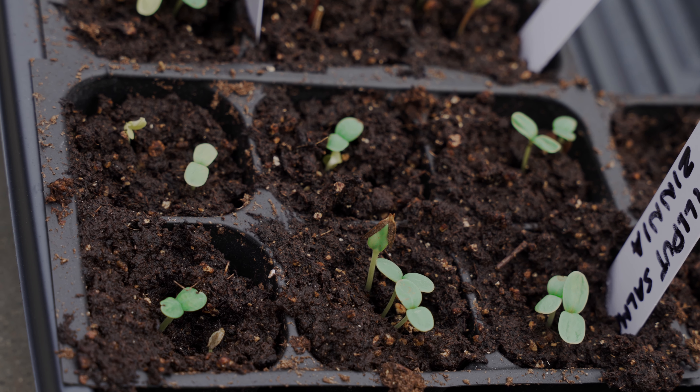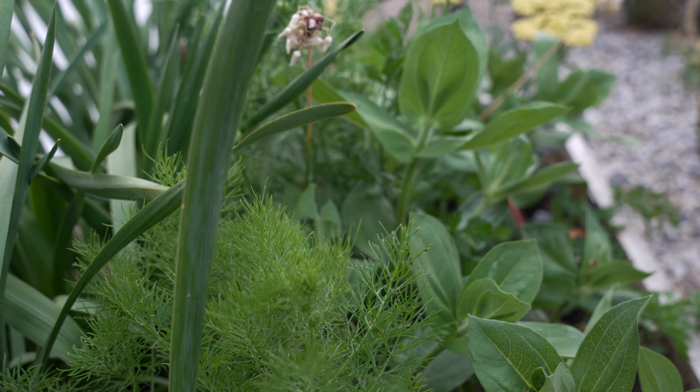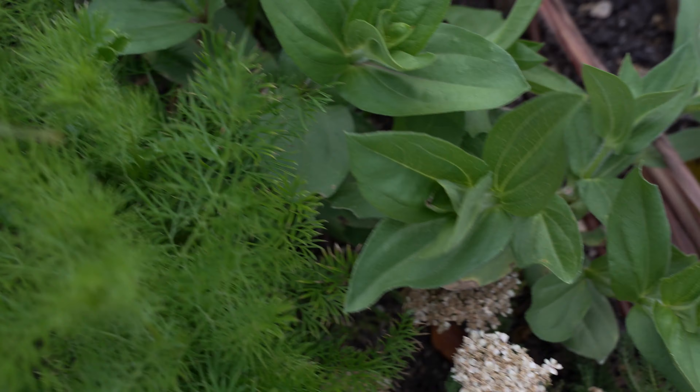Zinnias love full sun, so I picked a spot in my raised bed that got at least six to eight hours of sun during the day.